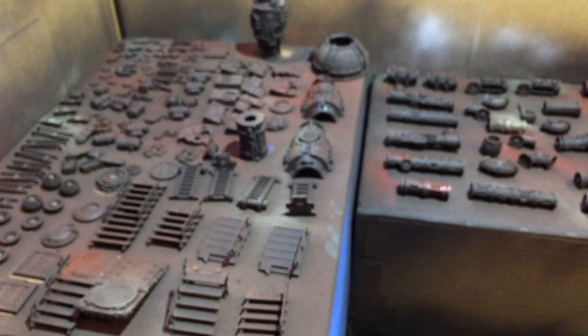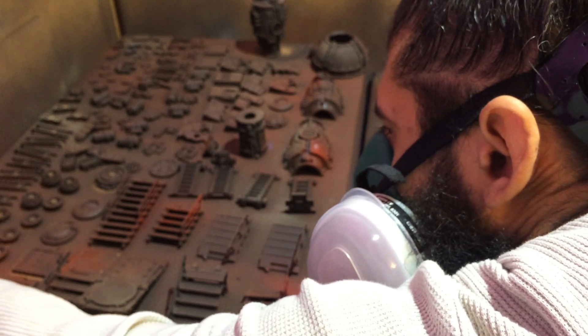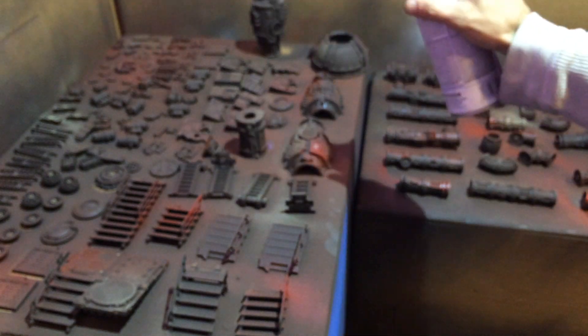We've spun everything around to the other side and we're going to come back through one more time with the red and the tan from a different angle. Same thing — pick a couple random spots and blast them. You don't want to just dust everything evenly. We need to make sure certain areas are definitely more red and certain areas are more tan, and then it's all going to get blended together in the end — more pronounced at this stage and then dulled down over time.